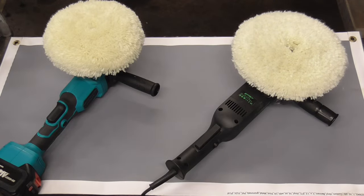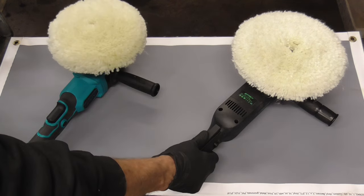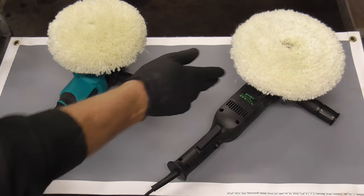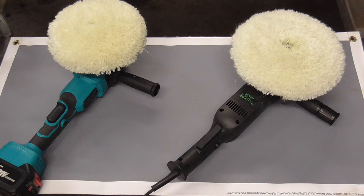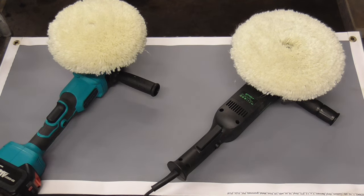Today we're going to take a quick look at the difference between a random orbital buffer and a rotary buffer. This one happens to be made by Averitt and is a very good machine, and this one's made by Bataka and is also very well built. Both are available on Amazon and the links will be in the video description.